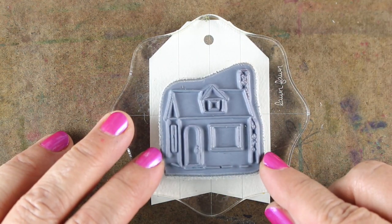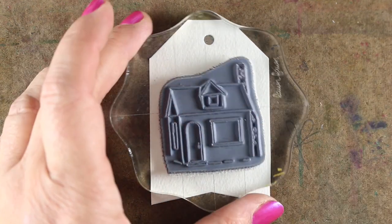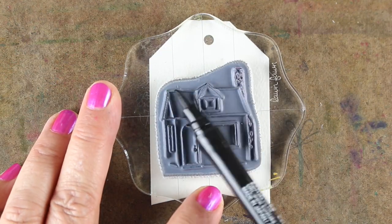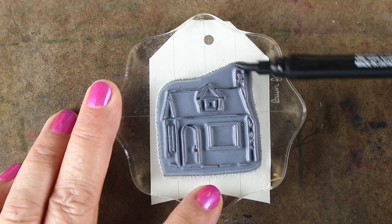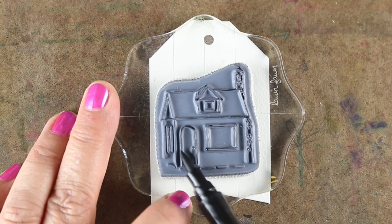I'm going to stamp my main cabin image on the tag by lining it up using the center line on my Lawn Fawn block. Any kind of block that has a center point on it lets you get it straight, so that when you turn the stamp over you're gonna get your walls straight on your building. I'm gonna throw in a gray color first on everything.